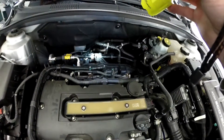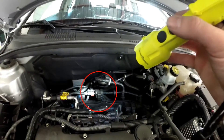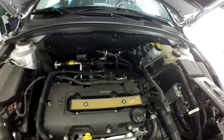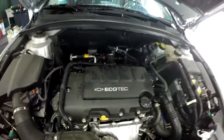Next we have the EVAP canister purge solenoid, right here on the back of the intake manifold. Real easy, right on top. There's a map sensor too, if that's what you're looking for. Put this valve cover back on, like so.